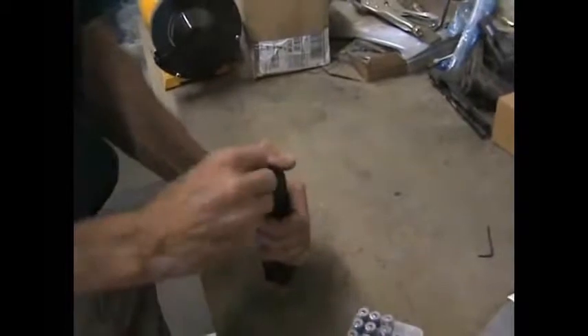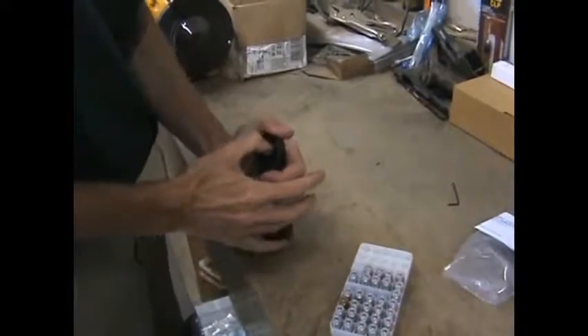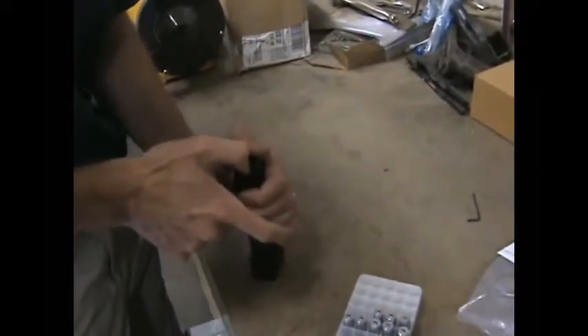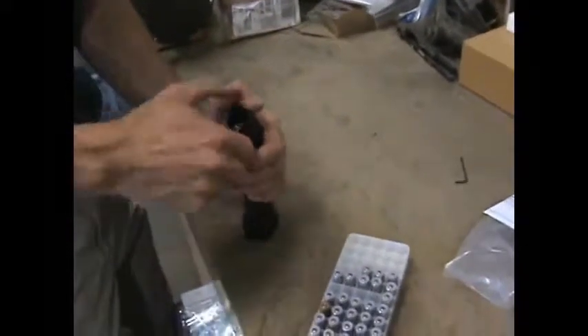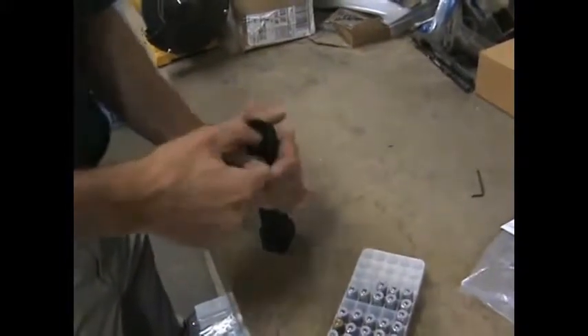Here we go again loading our magazine. We're working with the 40 Smith & Wesson magazine today — normal capacity is 15 rounds. At round 16, we've pushed right past the hitch we had before. I'm going to do it a couple more times to make sure the follower can get by whatever it was catching on — stripping it back down to 15, then 16, and there it is again, working fine.